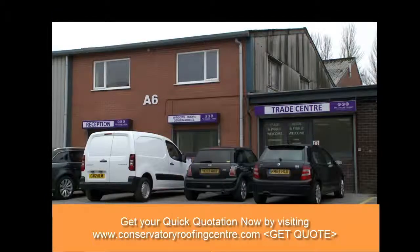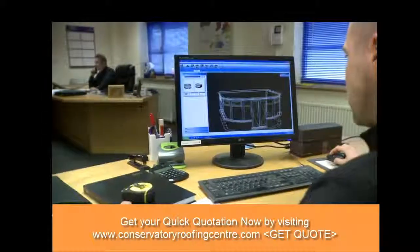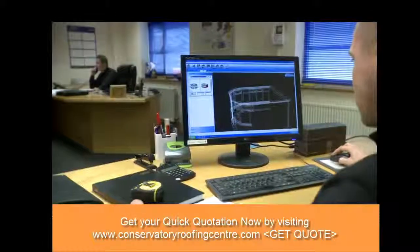Once the customer has chosen a design they like, the property is measured and the plans for the conservatory roof are drawn up in our bespoke design department. We use the latest software to ensure your roof will fit your existing base perfectly.